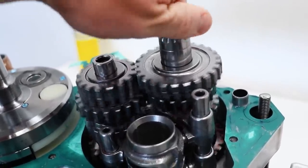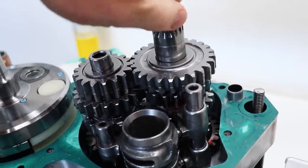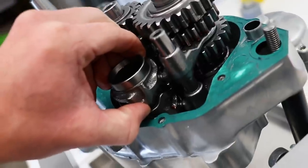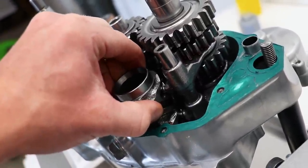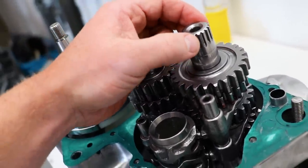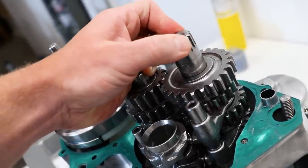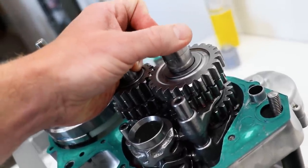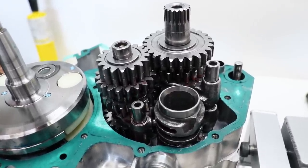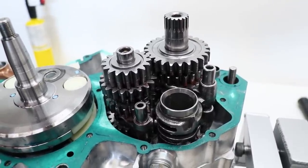Now let's see if it binds at all. Man, that spins pretty buttery smooth — no signs of any binding. Now to test to see if it goes into neutral. I believe I'm in first gear here, all the way at the end of the drum, and one click over will be neutral. Right there should be neutral. I'm gonna hold the main shaft and spin the counter shaft — they're gonna spin independently of each other. The counter shaft is spinning but I'm holding the main shaft, so that is indeed neutral. Sweet. So once again guys, before you fully assemble your transmission, make sure you've got all the clips, washers, gears — all that in place before you put the cases together. Learn from my mistake.